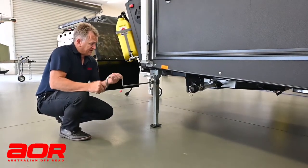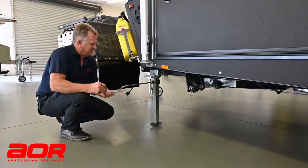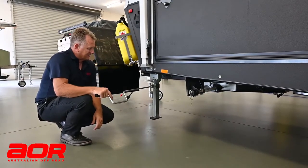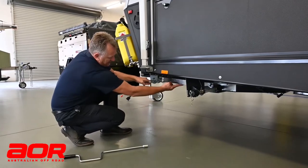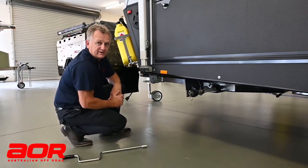Putting it back up is just the reverse of what we did there. Back into position, and then all I'm going to do is pull that out again, lift that back up into place, lock it — done. And away we go.